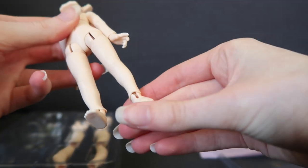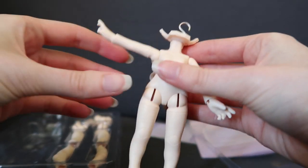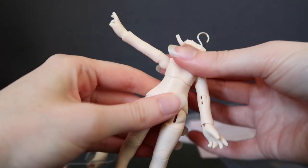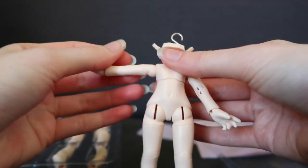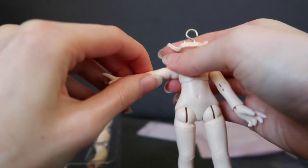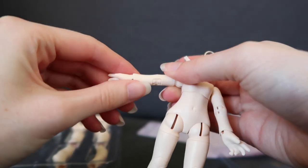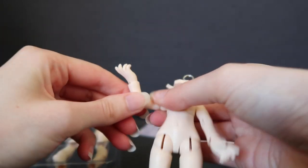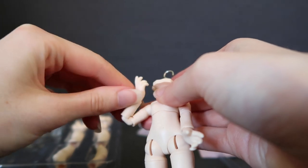I am really impressed, actually. From straight out of the box, I'm very impressed. The joints don't seem to need any sueding. It has chest articulation, upper arm and bicep rotation. The elbows seem to be double-jointed as well. I'm really impressed.